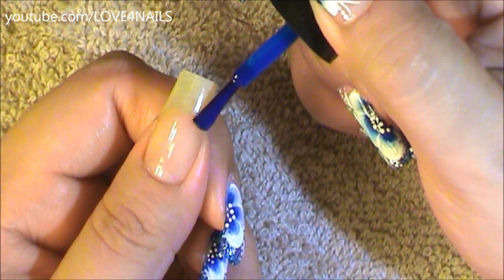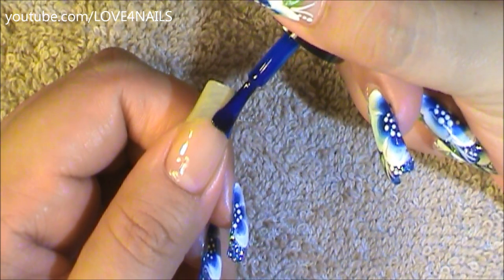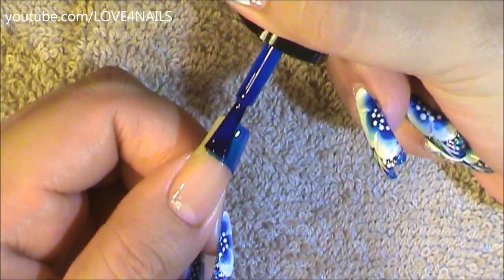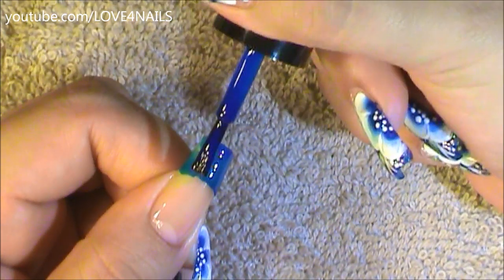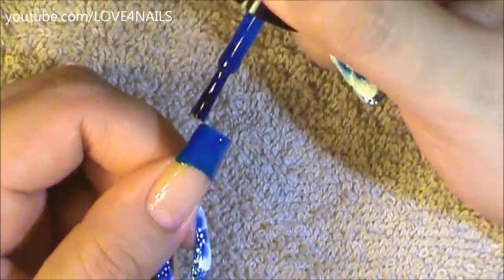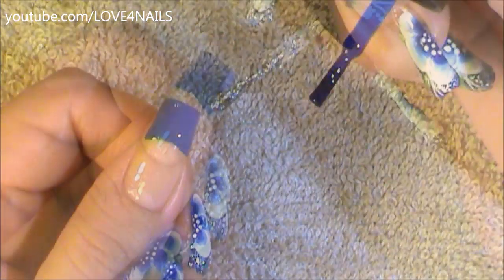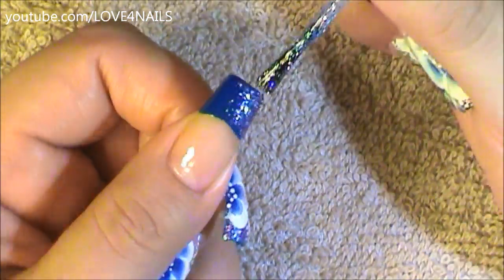I'm going to begin this design by painting a blue French manicure. You can go ahead and use any color of your choice, and I'm just going straight across with this French manicure. I will be listing all the colors I used in the description bar. Now I'm going to be applying a glitter polish over my French manicure.